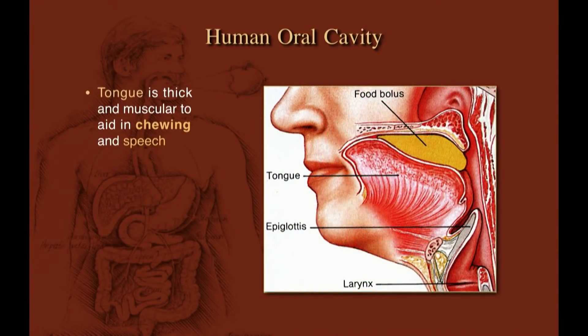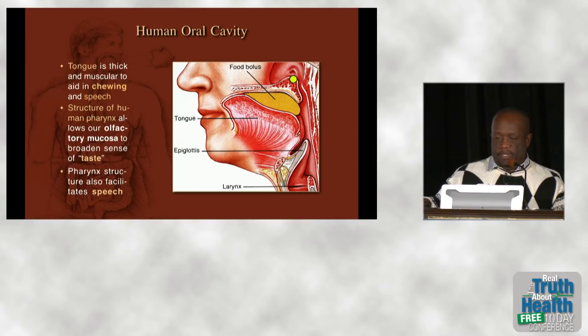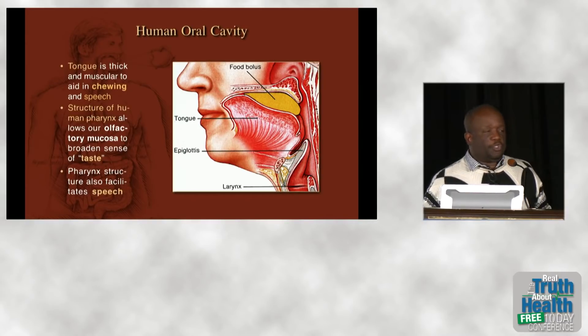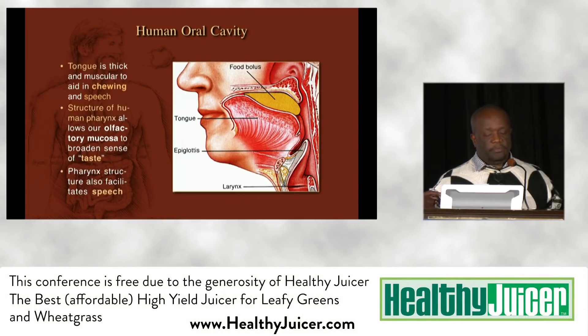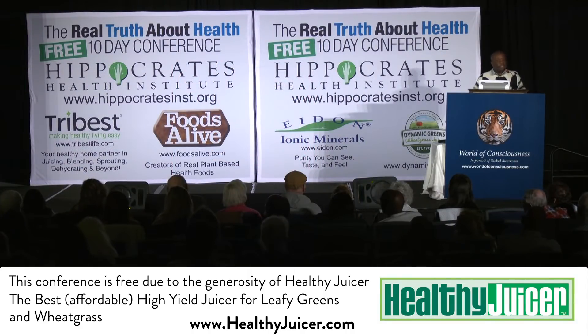Our tongue is very thick and muscular — it helps in chewing and also in speech. Because of the structure of the human pharynx, we almost certainly have a much wider and broader range of taste and flavor perception than any other animal. Most of what we perceive as taste and flavor comes not from the tongue, but from smell molecules that travel from the food we're chewing up into the olfactory cavity, and it's the perception of those flavor molecules that we are tasting.